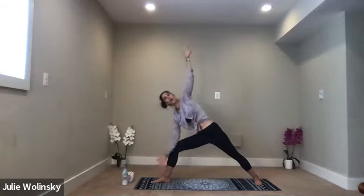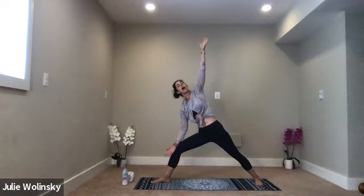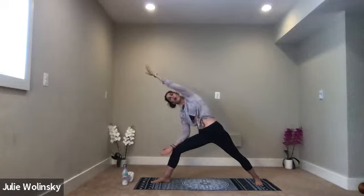Inhale, lean in toward the wall in front of you. Exhale, extended side angle — bring your right arm in front of your right leg. Option to bring it toward your mat or rest your forearm on your right thigh. Use that leverage to stretch up. Option to take your left arm toward the sky or to the wall in front of you, whichever variation feels good.